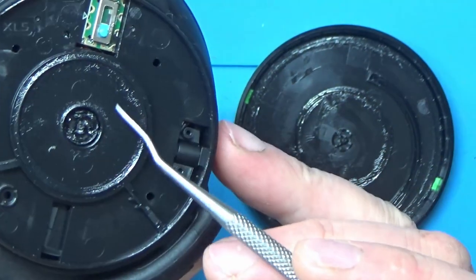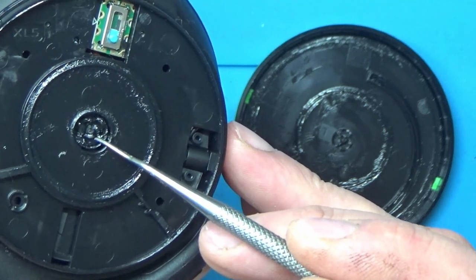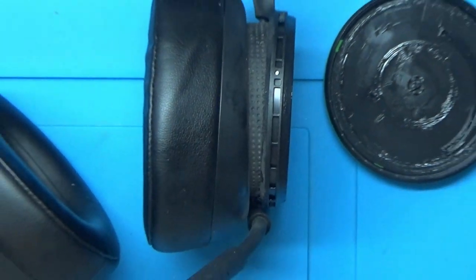We need to figure out some way of attaching this part back on — as you can see it's just wobbling around in there. I'm going to see if we can take it apart and repair it.